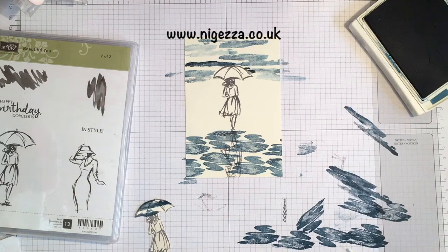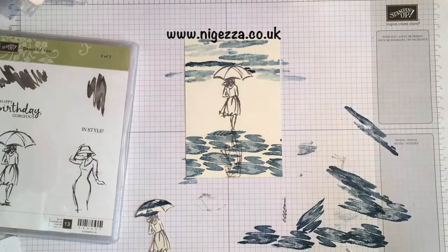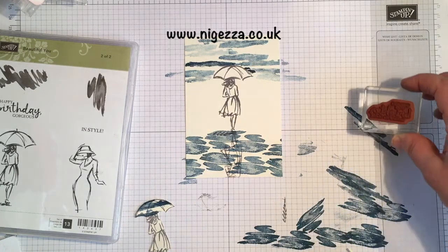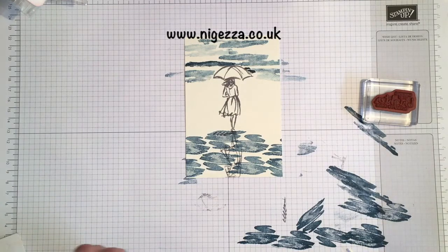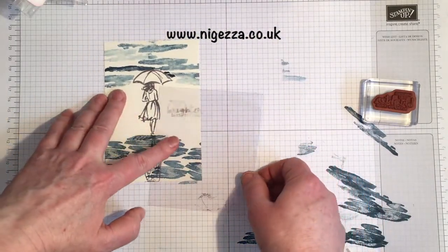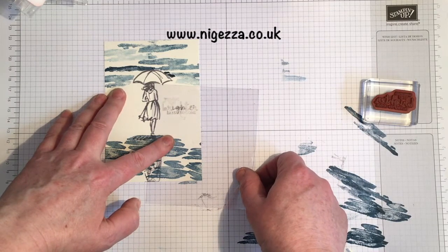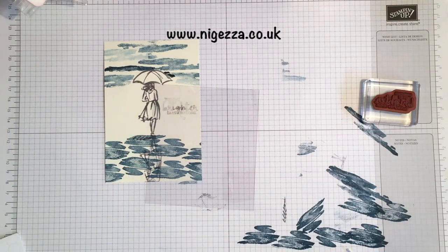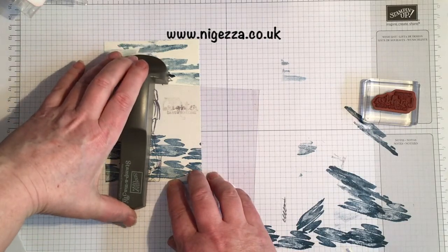So we've got sky and water looking quite different. And then I'm going to stamp my sentiment — I'm using 'Wishing You Brighter Days to Come.' I've stamped it on a bit of acetate because I don't know where the one is that came with it. And it's going across there.